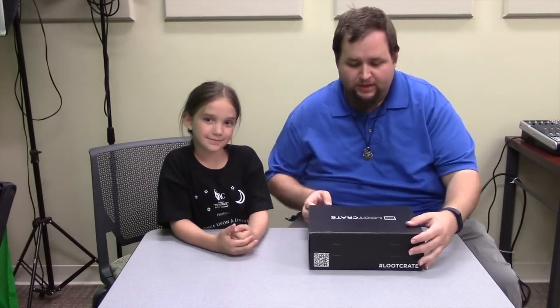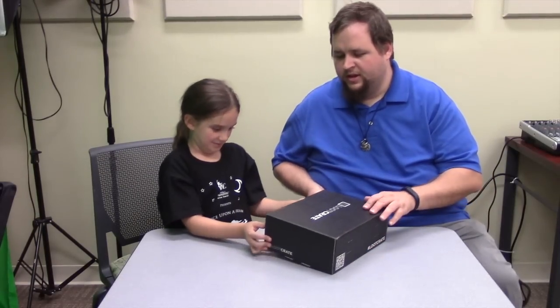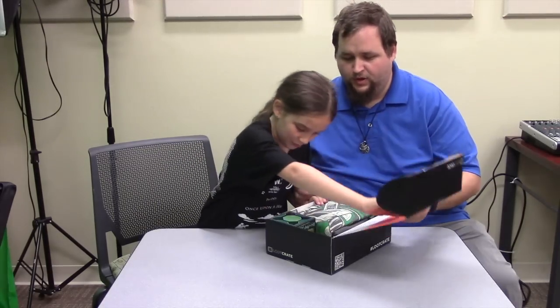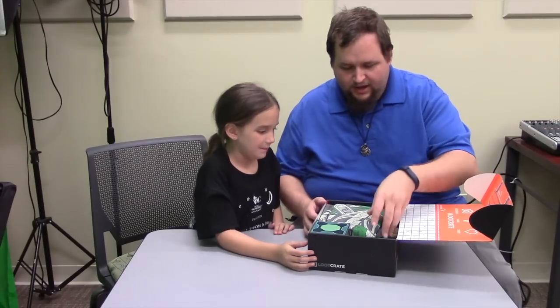Okay, let's open it! We're going to go through one by one and see each thing in the box. Wow, we got a nice big box this time, so I'm really looking forward to that.